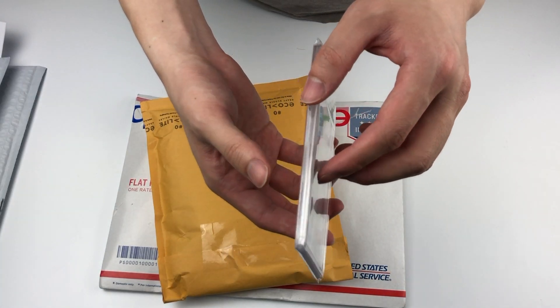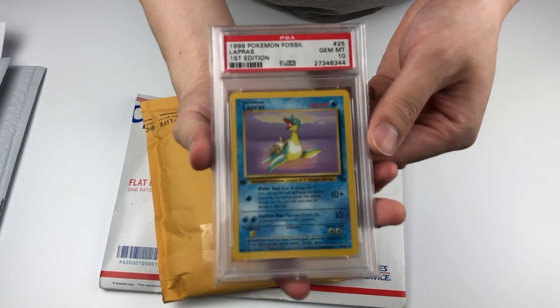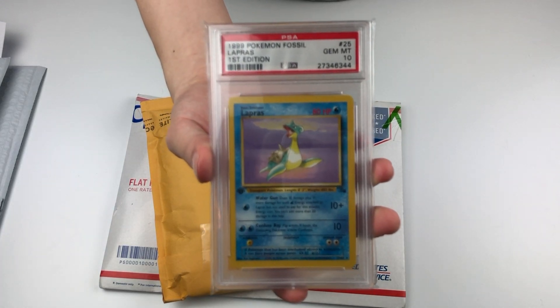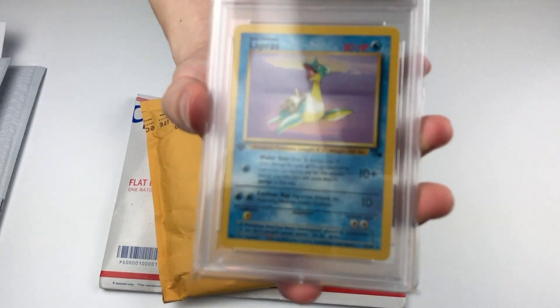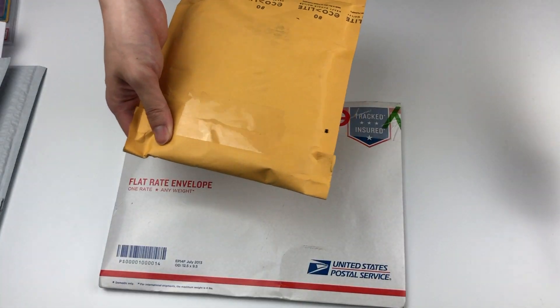Let's see what it is. I was looking forward to this one — PSA Mint 10 Lapras, if that's how you pronounce it. First Edition — it's not the holo version, but I still like the design. This is giving me all the nostalgia right now, but we gotta move on for the sake of this video.